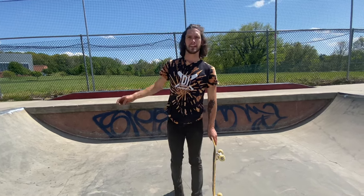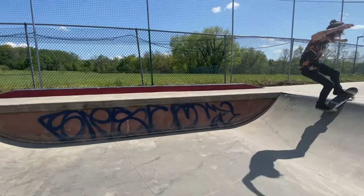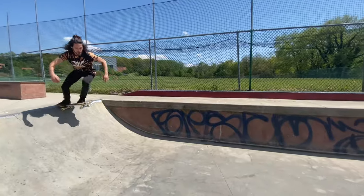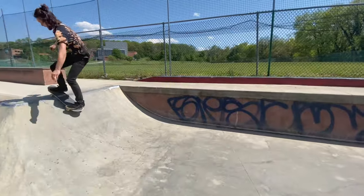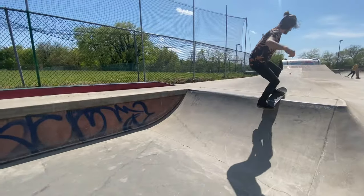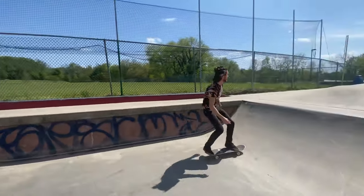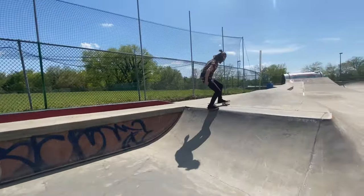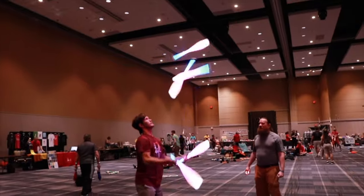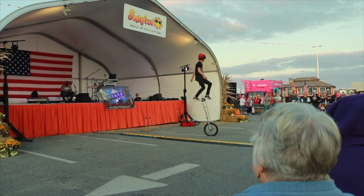Once you're good at riding the mini ramp like that, then you can learn how to drop in. There it was!